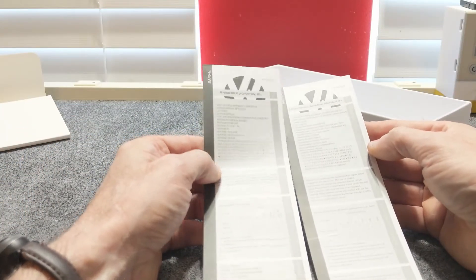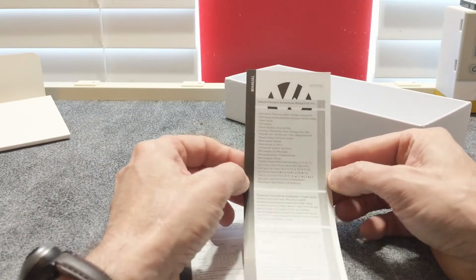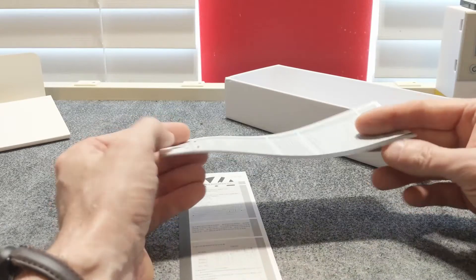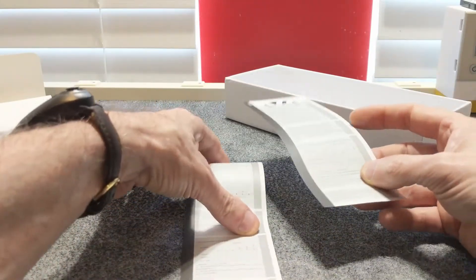And really the only thing left is a very simplistic manual. One appears to be in Chinese and one in English. And if you can read this, well, you've got better eyesight than I do, because I certainly can't read that — it's way too small.